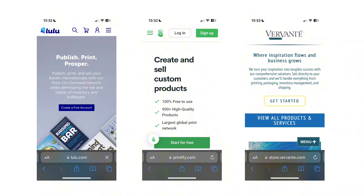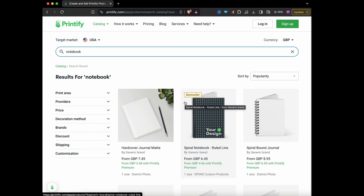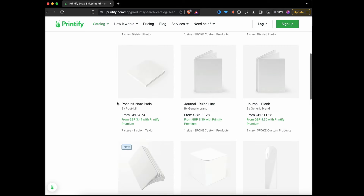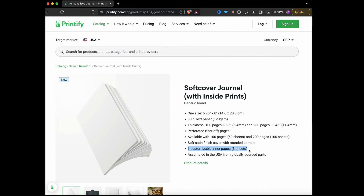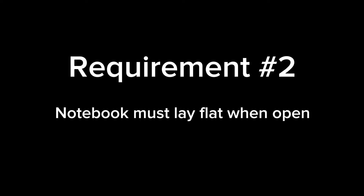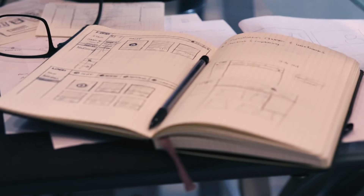I only have three requirements for this notebook. One: I need to be able to customize the inside pages and not have generic lined or dotted pages inside. The Printify notebooks only let me customize a couple of the inside pages or just the covers, so that was out. Two: I need the notebook to be able to lay flat when I put it on the table, and both Vervant and Lulu provide options for saddle stitching.